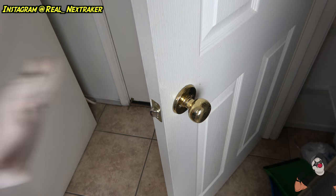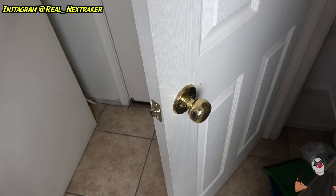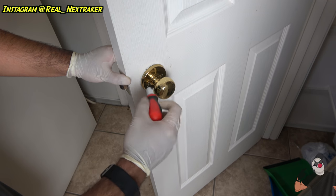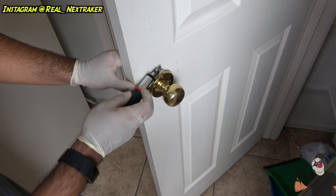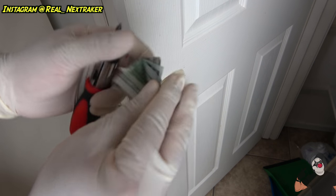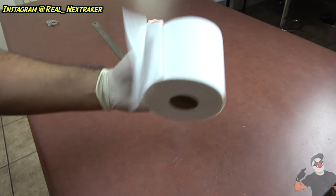That's pretty much it. The doorknob will continue working normally — the hundred dollar bill will not get in the way of its function — and nobody will know there's money inside. Let's say a few months go by and you need that hundred dollar bill. You don't necessarily have to remove the whole doorknob, just loosen it up just enough to slide the money back out. There it is — safe and sound. Nobody would have known that there was money inside that doorknob all along.